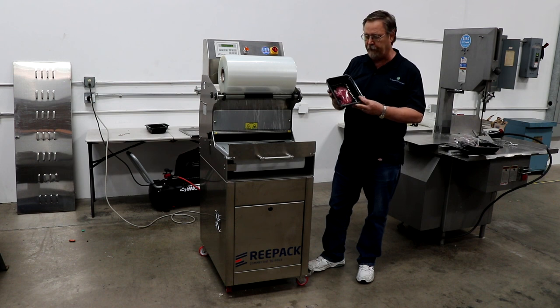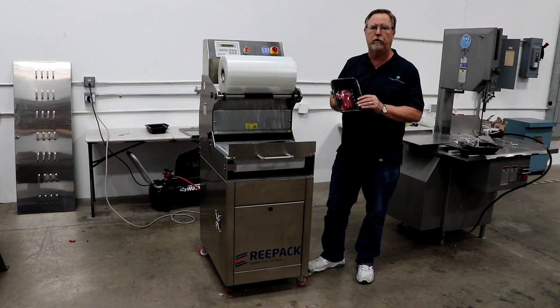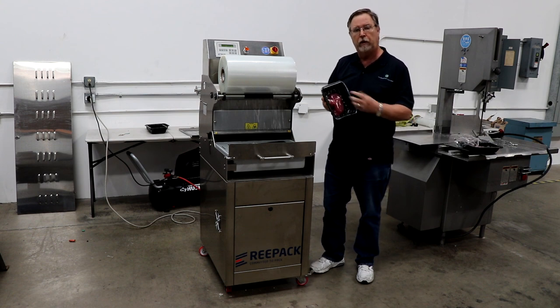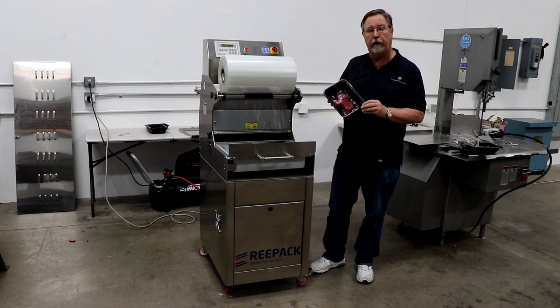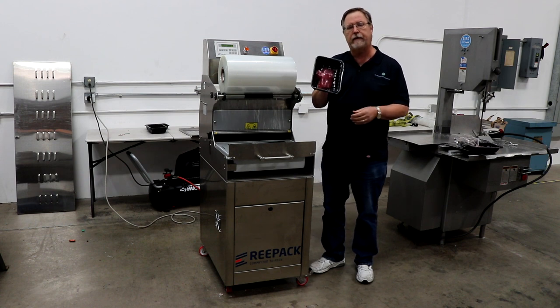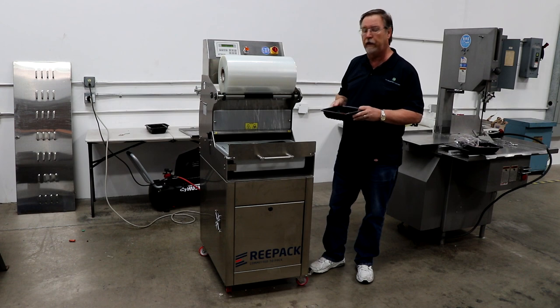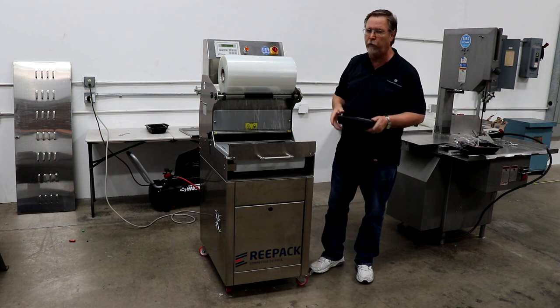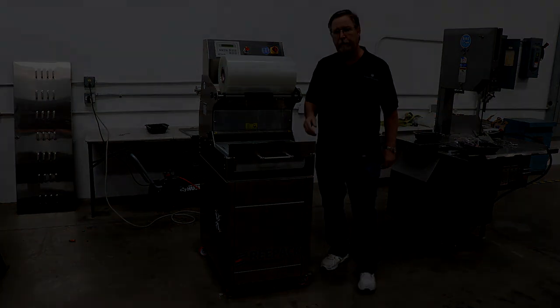For companies that are selling organic beef and are concerned about chemicals — when you MAP pack, you're putting nitrogen and CO2 into the package. So for those that are really interested in true organic, you might want to look at skin pack, because that will extend your shelf life without having to use any kind of chemicals or gas. We're going to show you real quick how the machine works and then do a couple of tests for you.